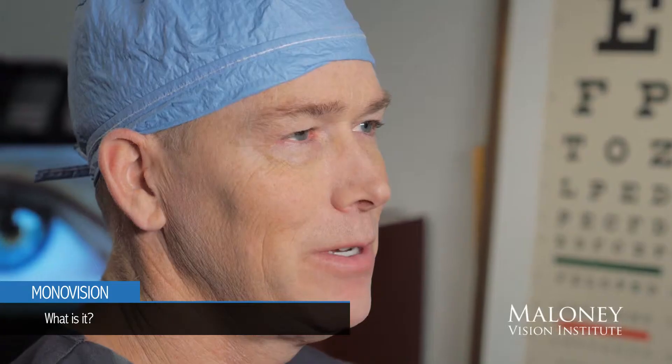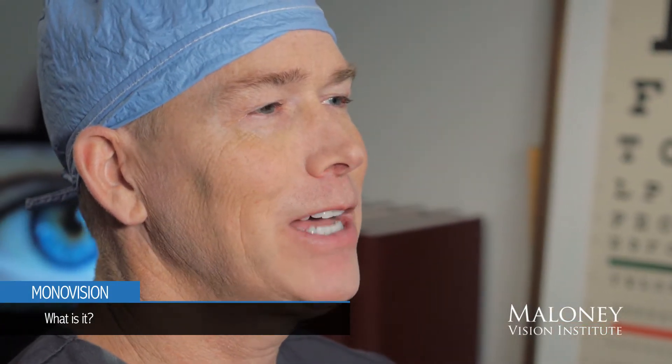MonoVision means correcting one eye for really good far away vision and the other eye for good reading vision. In that way you can see far away without glasses and you can see up close without glasses. It's great — you have a lot of freedom from glasses.